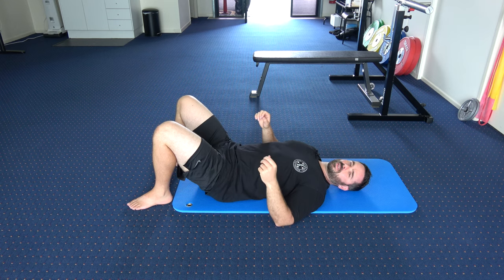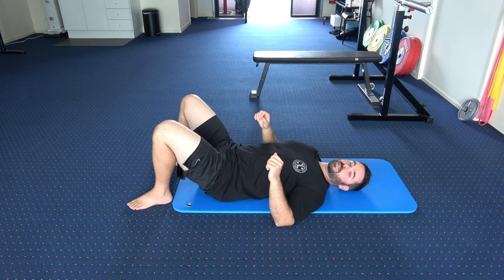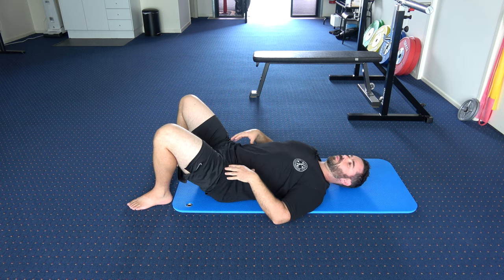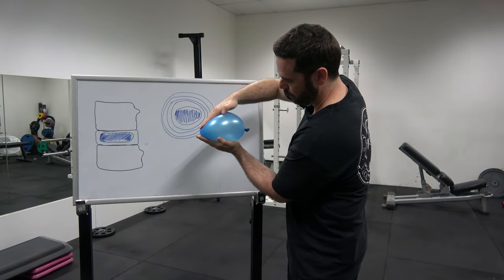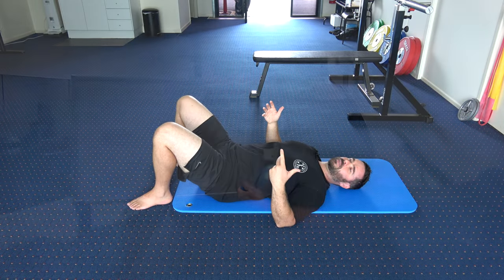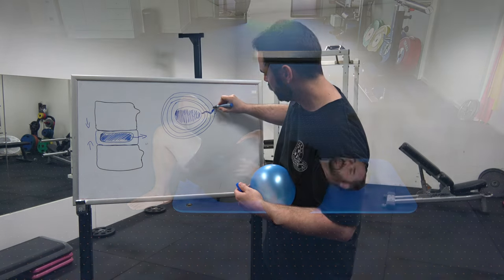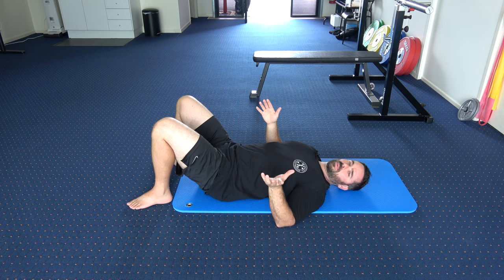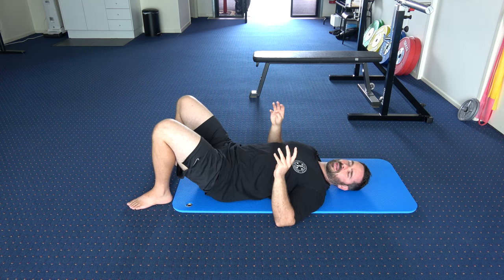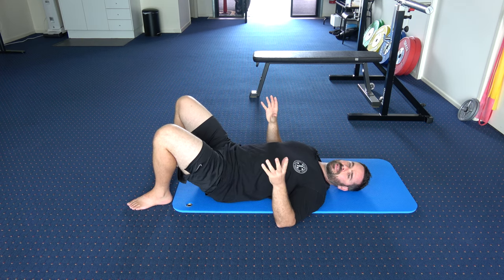However, there are trade-offs that make tucking your pelvis less than ideal, especially for people with a history of lower back pain. When you understand the mechanics of disc bulges, herniations, and sciatica, we know that excessive flexion — rounding of the lumbar spine as you would when peeling the spine off the floor — is how you create excessive wear and tear on the spine. Some people have more tolerance to that, some less.